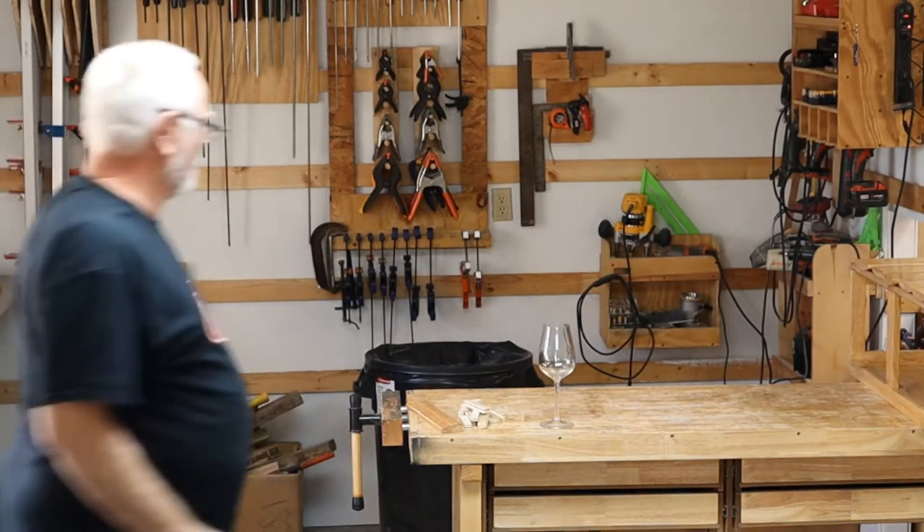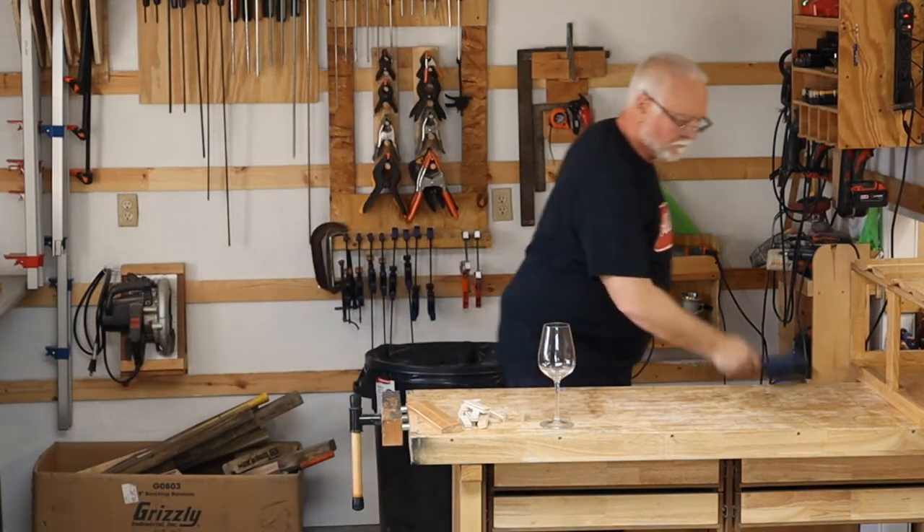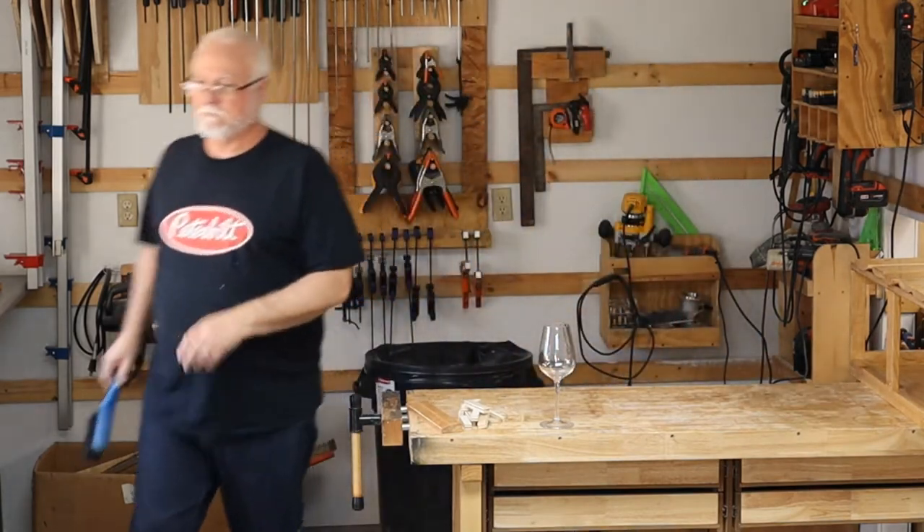I think we're going to need the glue and the brad nailer.